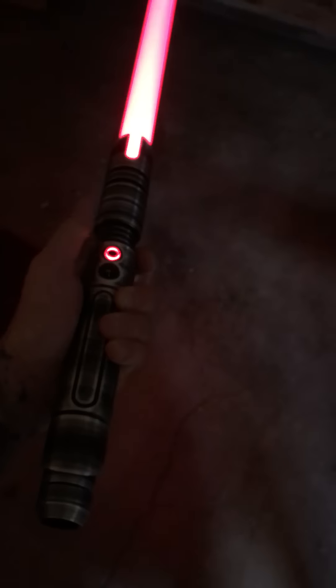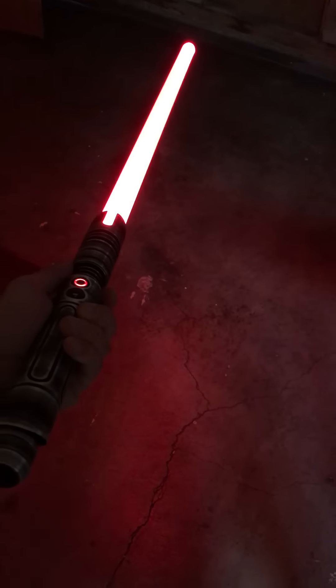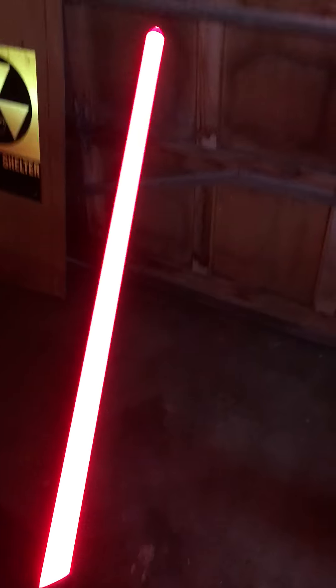I also wanted kind of an unstable blade effect, so I'll just show you guys. You can't see the blade as much on camera, but you can see all the shimmering on the ground — that kind of gives it that unstable blade effect.